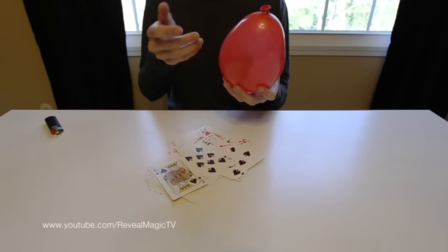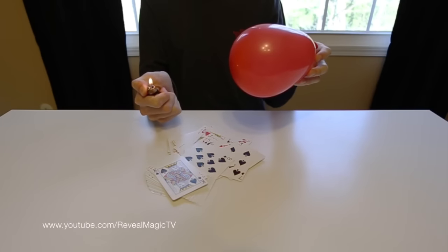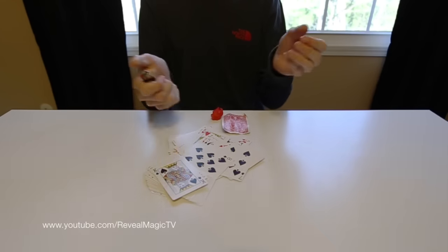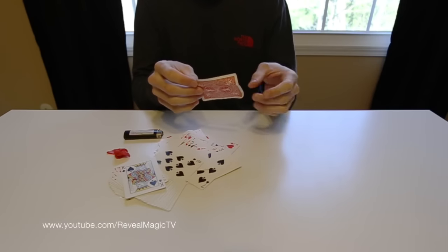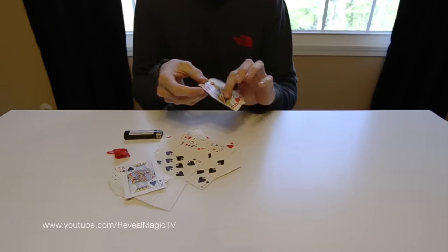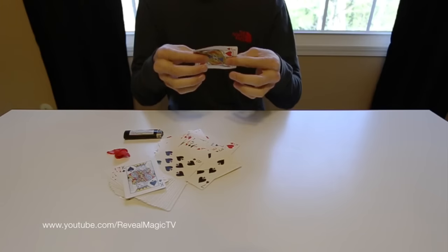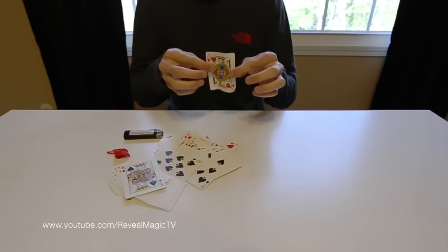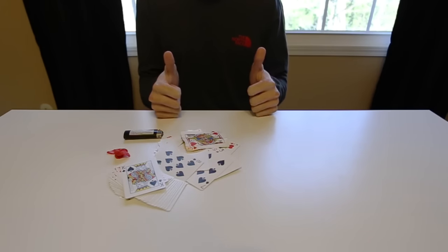Now take your balloon like so, and take your object and pop it like so. The balloon will pop, and a card will be out from the balloon. If you guys like this trick, give this video a thumbs up, share it with your friends on Facebook and Twitter, and I'll see you guys next time.